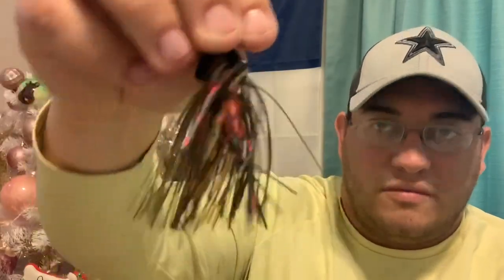It's supposed to make some noise — it's got rattles in the tube. It's got that kind of more natural, light brown color and then a kind of watermelon red flag towards the top.